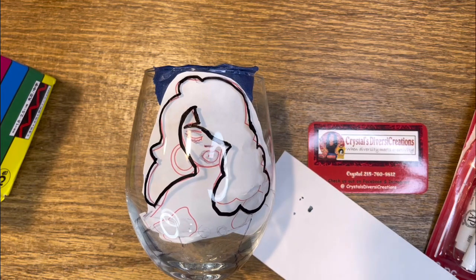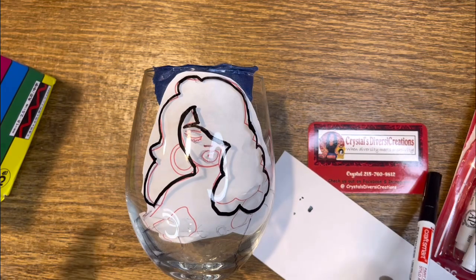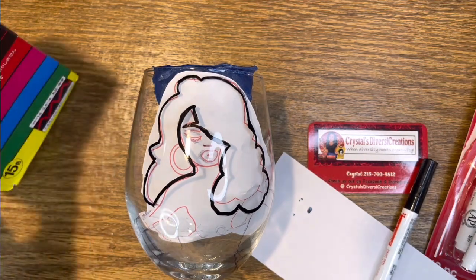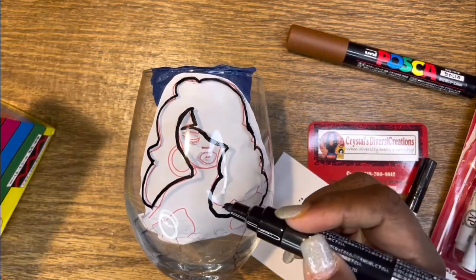I'm going to wait until I do the face in brown before I actually go back over it and do the outlining of the eyes and such. Then I'll fill in the hair.